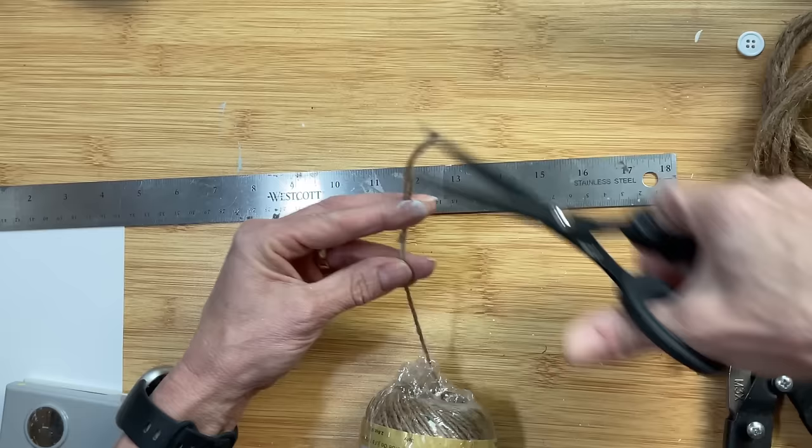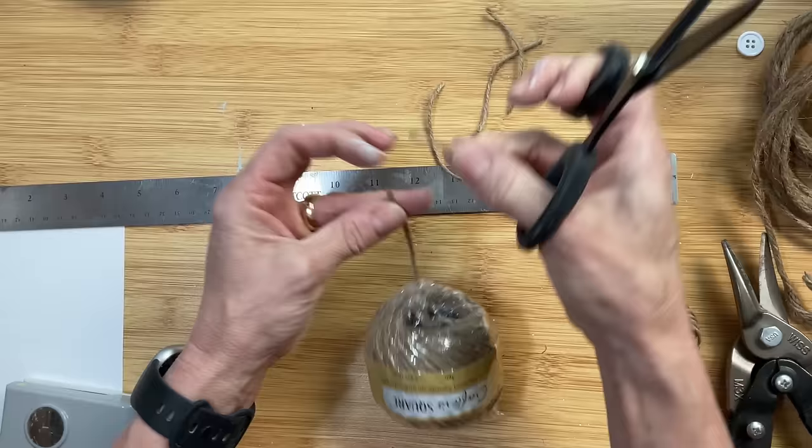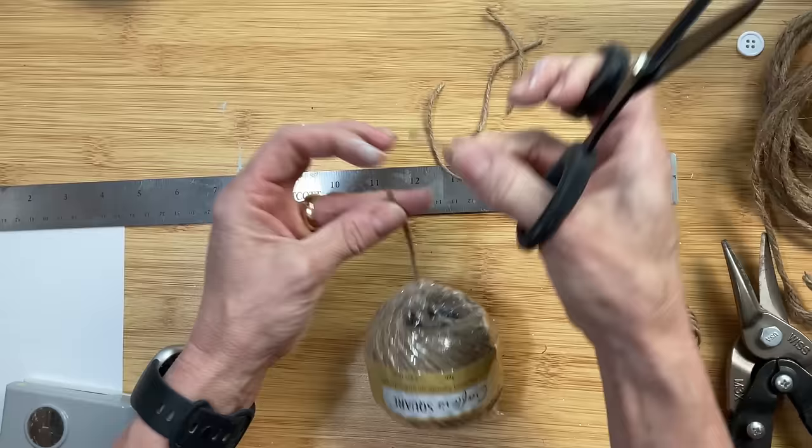Now to make each of our jute twine flowers, we need five pieces of twine that are three inches long and five pieces that are four inches long. Here you can see I'm cutting my three-inch pieces and then we'll measure the four inches and cut those as well.